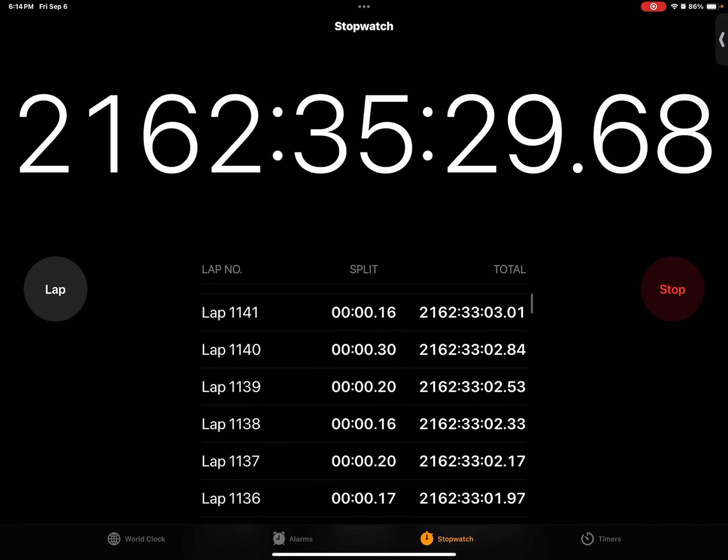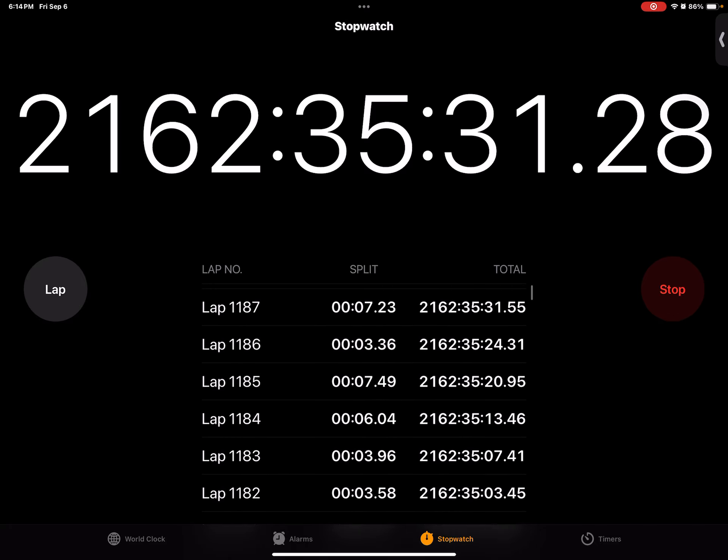I think the record is 3.21. Tell me if you guys can beat it.